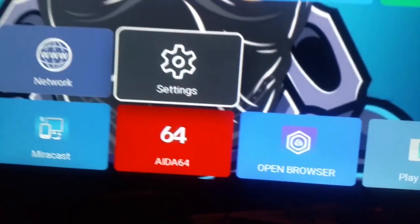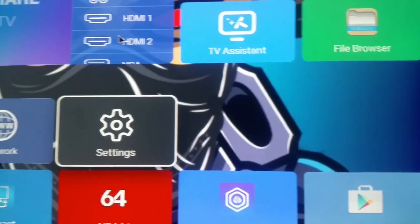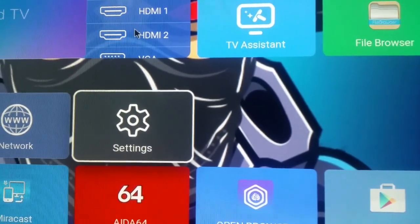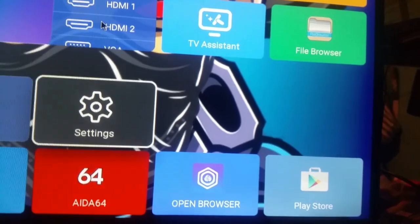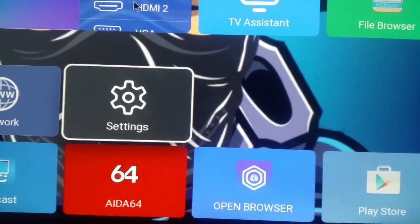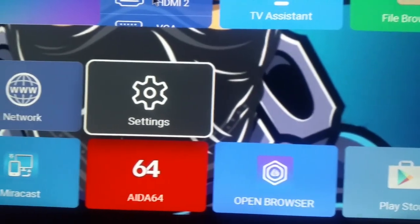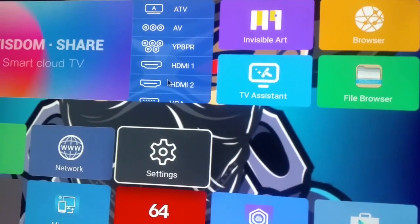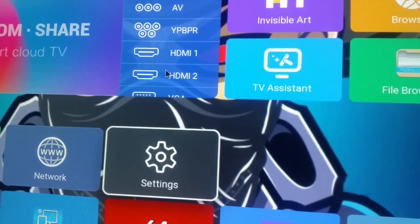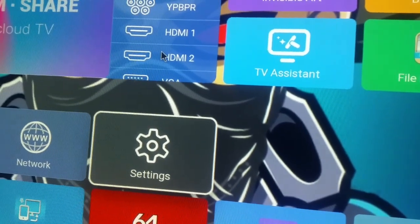I'm still working on the Play Store — it's giving me some problems right now and I'm not sure what the issue is. But that's how you use your internet cable on your Smart Cloud TV Imperial. Make sure your internet is working as well. Please hit that thumbs up, subscribe to the channel if you're new, hit that notification bell, and I will see you in the next video.